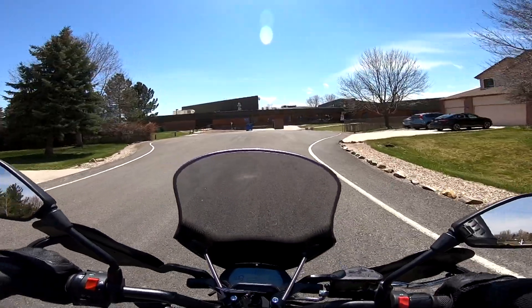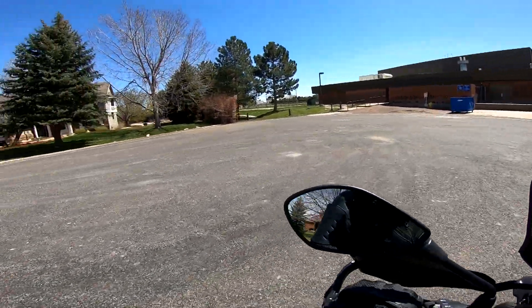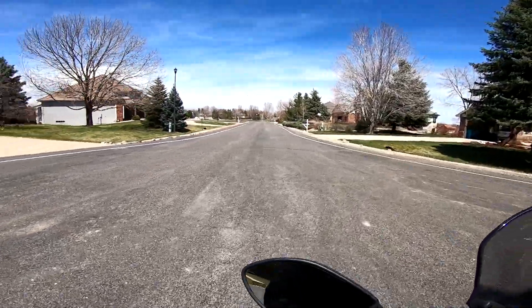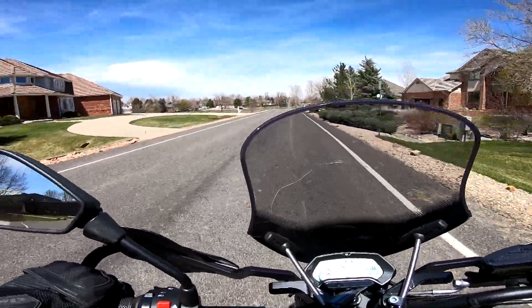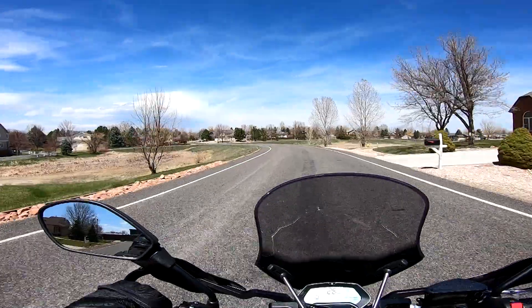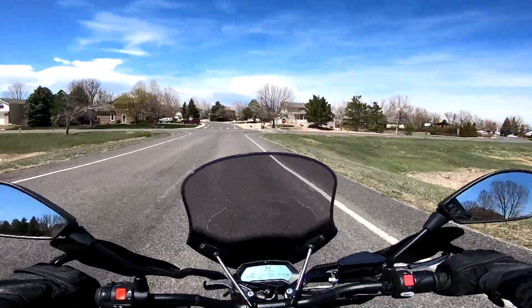Using this roundabout to test the turning radius. It's a pretty short wheelbase, and as you can see the turning radius is pretty great on this bike — the small wheelbase really helps.